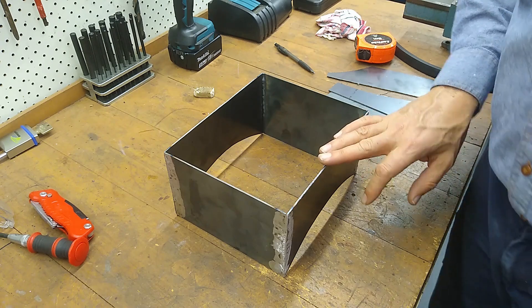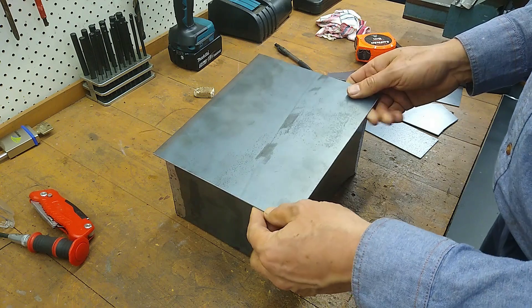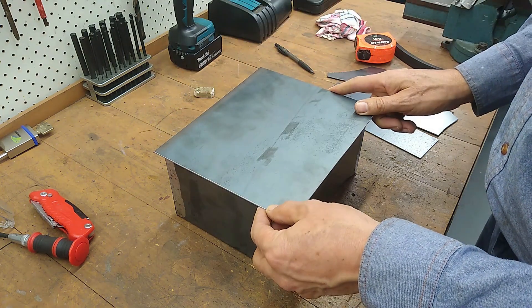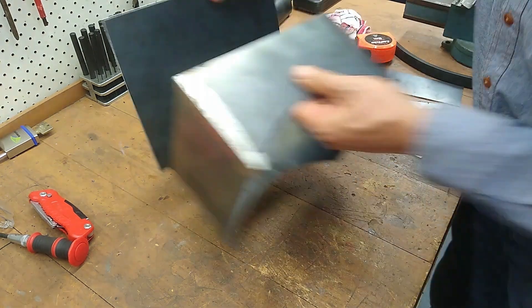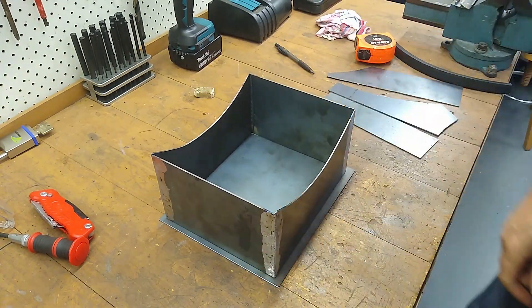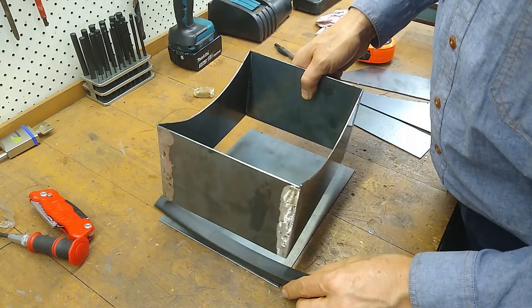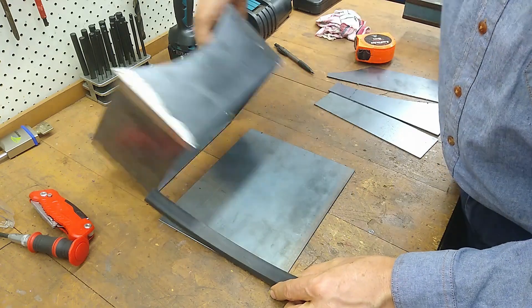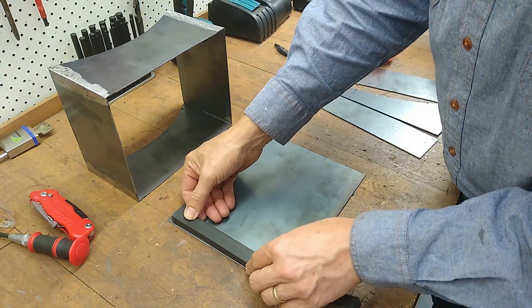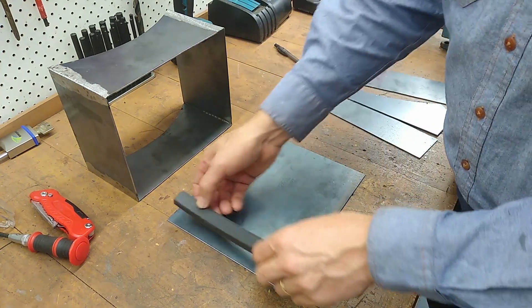So this is the hatch opening and this is going to be the hatch door — something like that. Flip it over. On the back of the door we're going to have the rubber seal. First up I'll fabricate the retaining channel for the rubber.